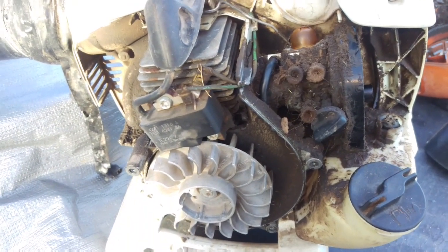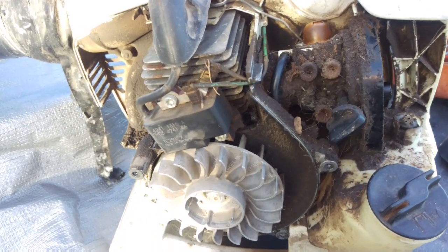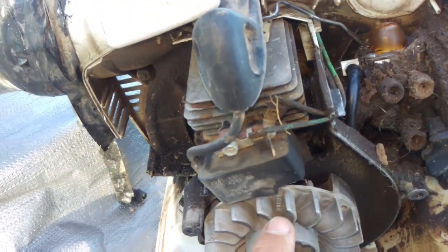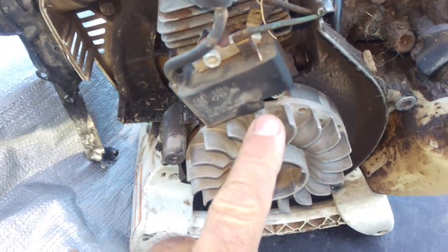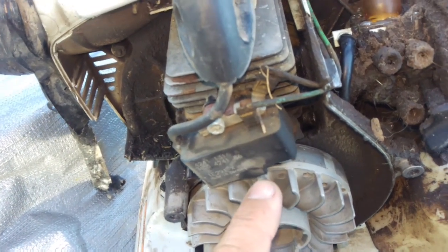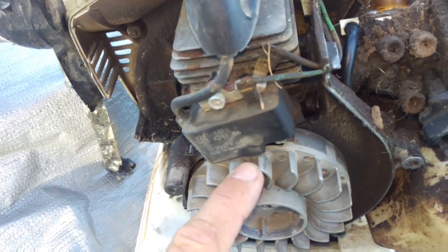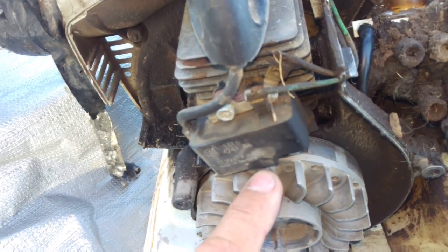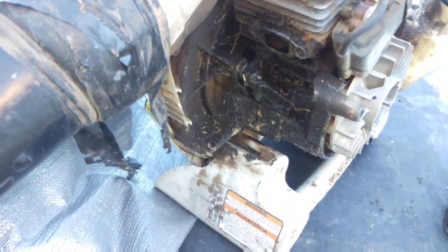It looks like it's been rode hard and put away wet, but I know this guy - he uses Redline oil. It's made specifically for RC planes and it's made for high-revving, extreme heat, air-cooled engines. This thing has got a ton of hours on it - there's the front of it blowing oil and everything.